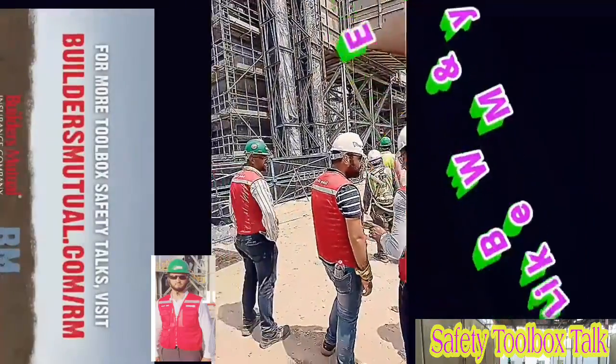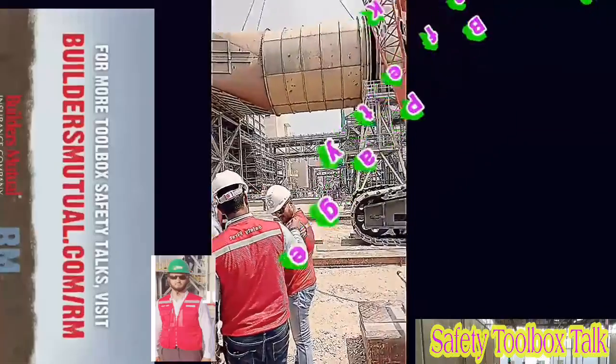Visit buildersmutual.com/rm for easy access to toolbox talks and sample safety programs.